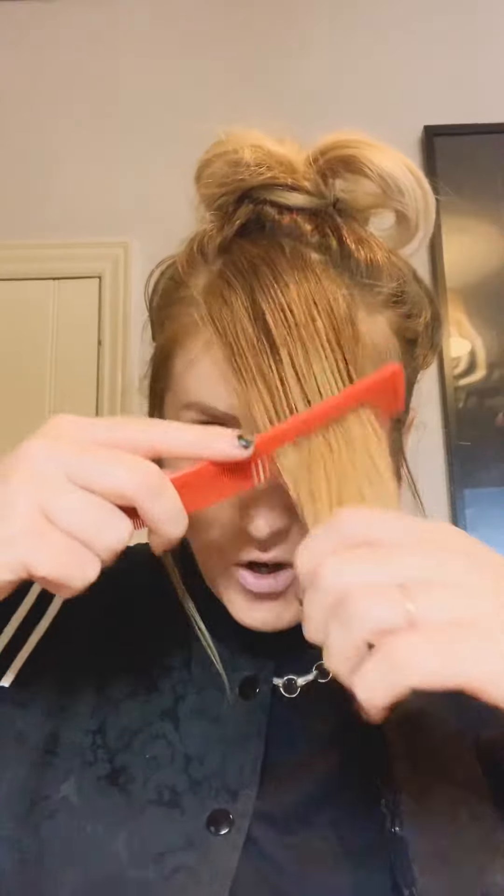So today's look — we're going to create a rockabilly-esque style going into a nice voluminous ponytail. It's quite a vintage retro look but it's a cool one. I've already sectioned through the front part of my hair. I'm just going to take the rest of my hair down so I can show you exactly how we get from A to B.